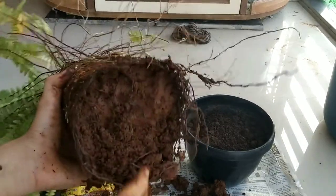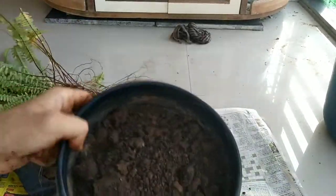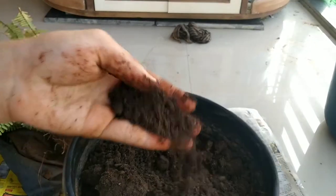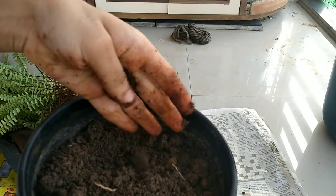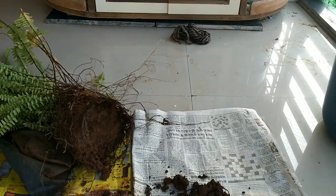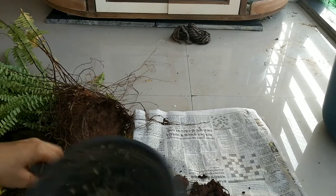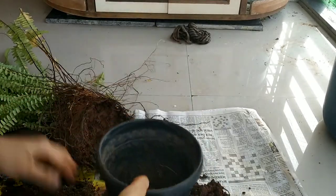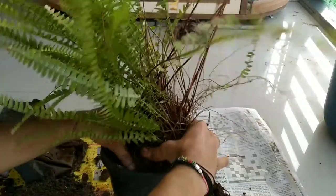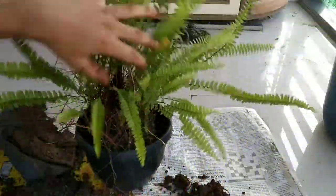After removing about an inch layer of hard clay soil from the roots, it's time to repot them. I am using a very light, porous, and well-draining soil mix, which is a coco peat, sand, and compost ratio that I have discussed on my Instagram account and in my previous videos. I am not using perlite this time as it is not available, but you can add it. Perlite helps make the mixture more porous, aerated, and lightweight.